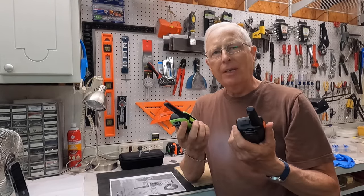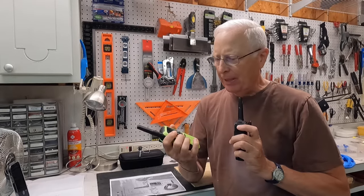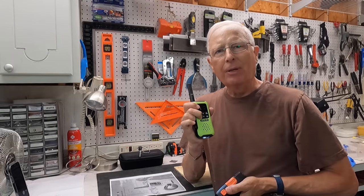And finally, before I get into the actual torture test, I need to point out that both have the weather radio capability where you can hit the button and the weather report is going to come on.